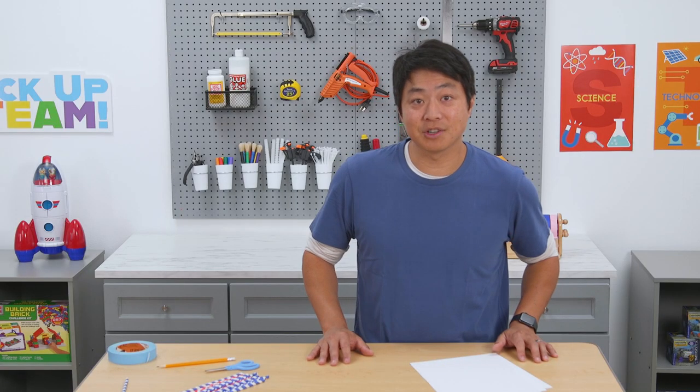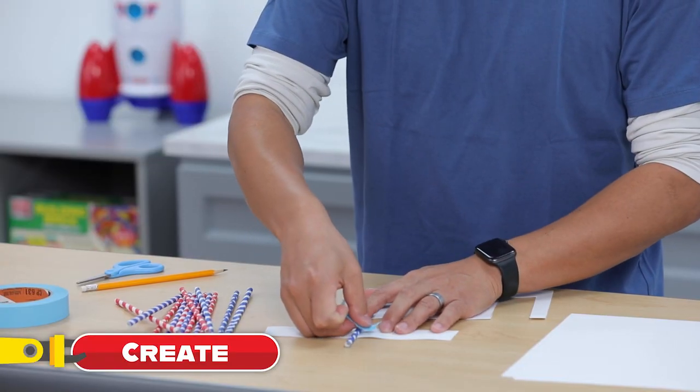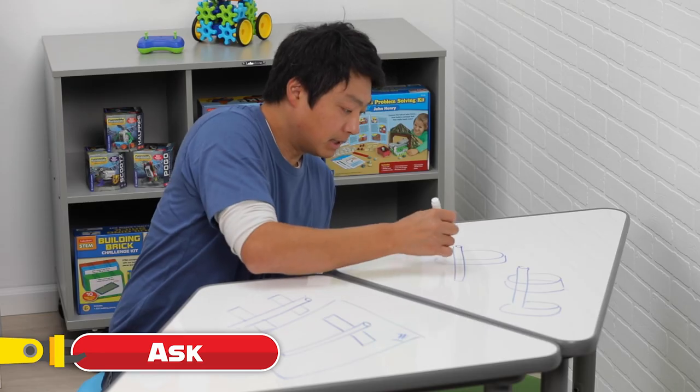Our glider will get the thrust it needs from the strength we use to throw it. Let's figure out how we can give our straw everything it needs to fly. We'll plan our glider, then we'll create it, test it, and ask ourselves how to improve it. That's what the STEAM process is all about, and along the way we'll learn a lot about the concepts we just discussed.